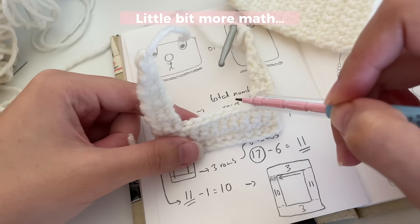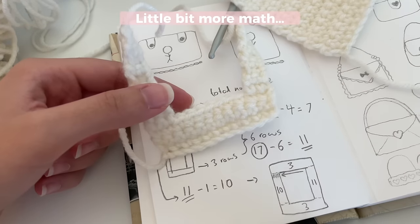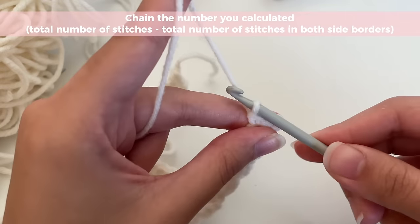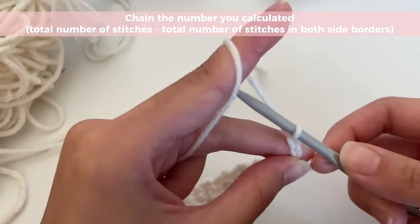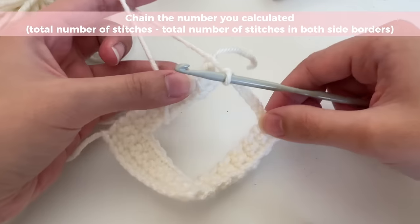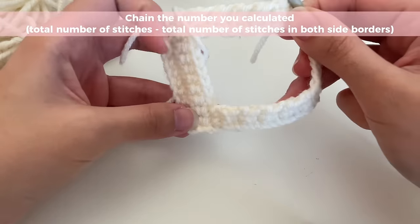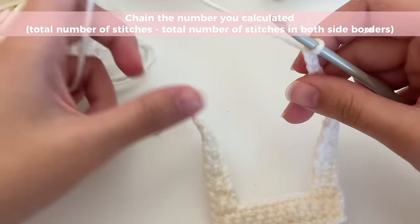You could also just count the gap stitches directly — that's easier. So with that number, I got seven, so I'm going to chain seven. Please make sure your chains are not too tight, otherwise your photocard holder is going to get all wobbly and stretched. So make your chains a little bit less tight.